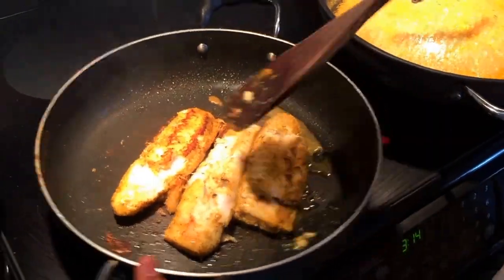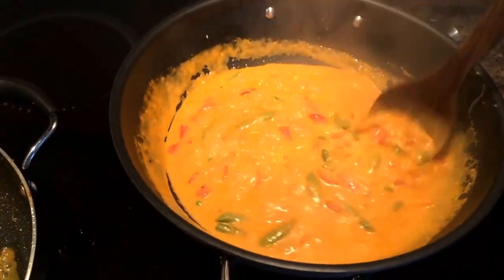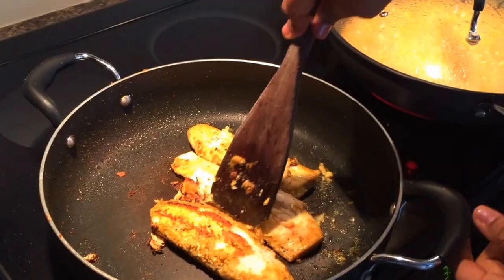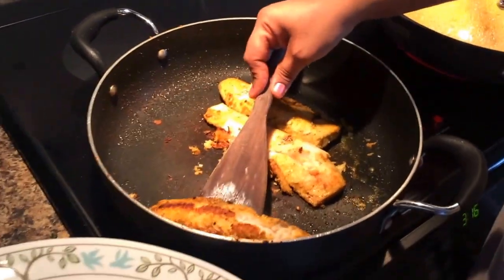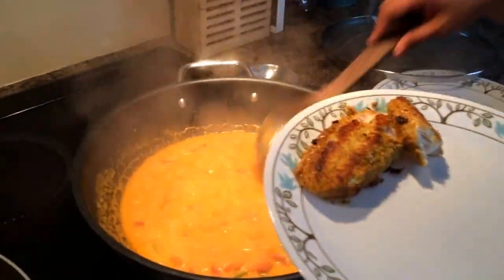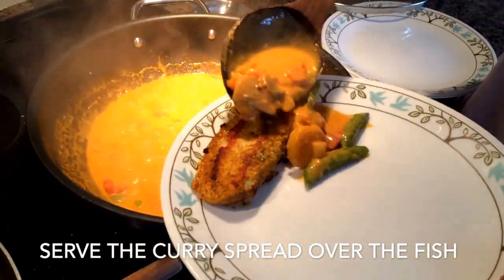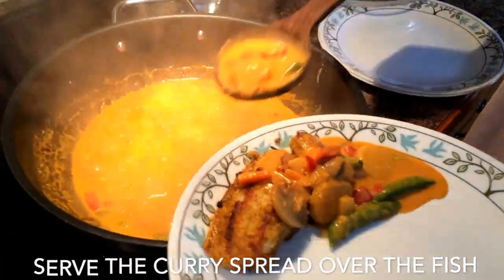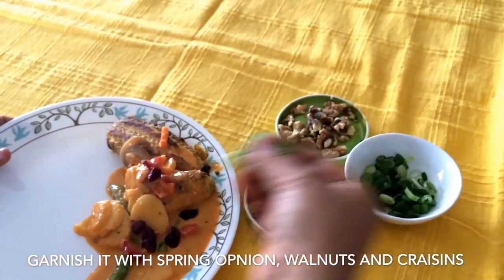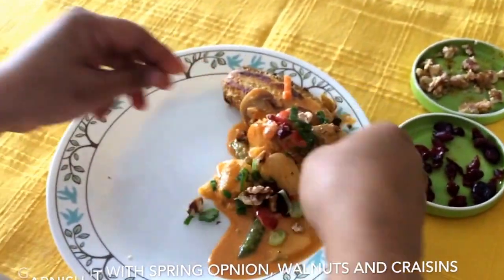Once you see that the fish is cooked and the sauce is ready, it's ready to serve. This is how easy it is, and it comes out really well. It's one of the healthiest meals that you can serve. I'll be putting the sauce on top of the fish now. Usually I like to garnish this recipe with walnuts, spring onions and craisins.